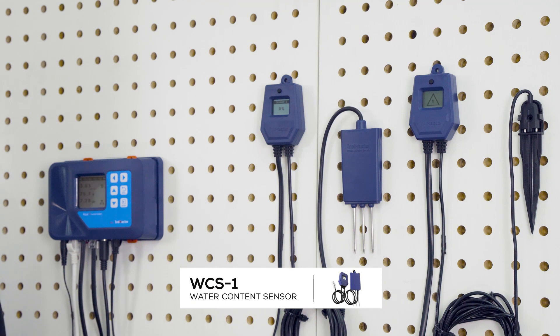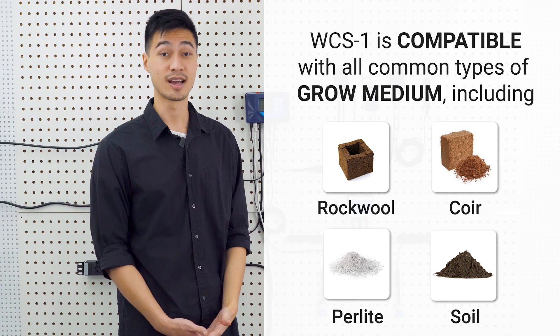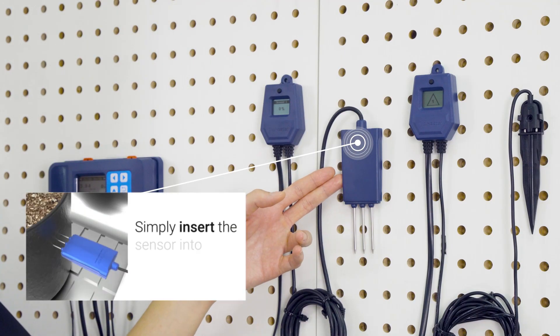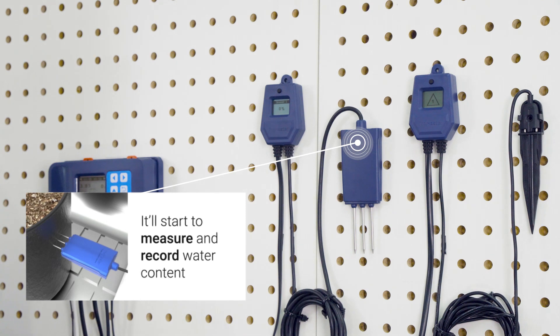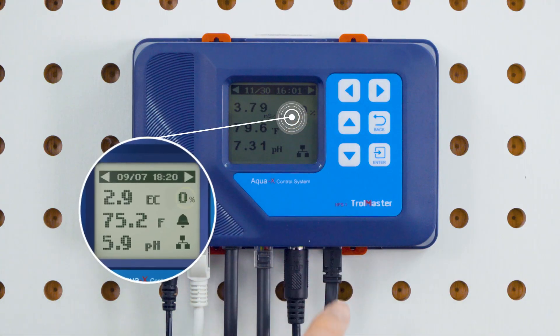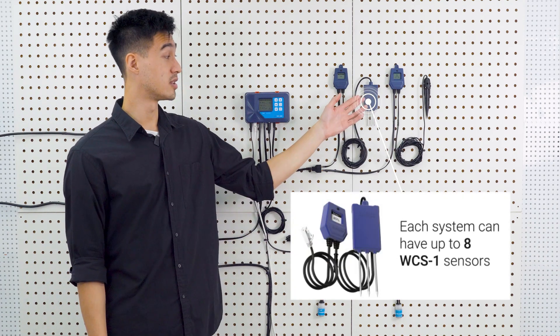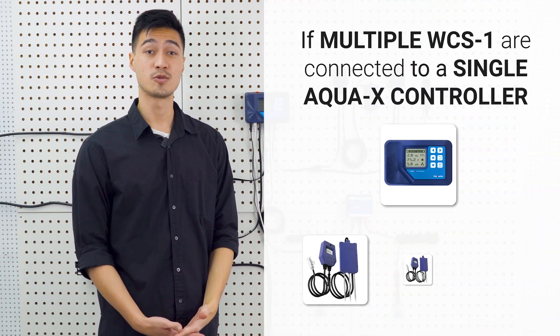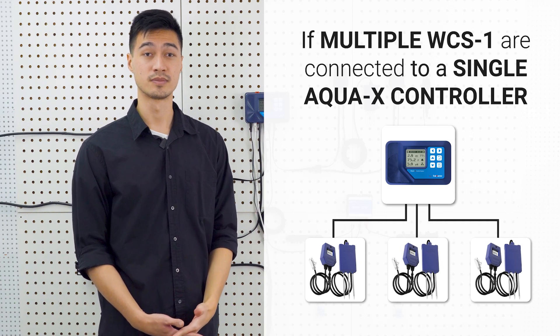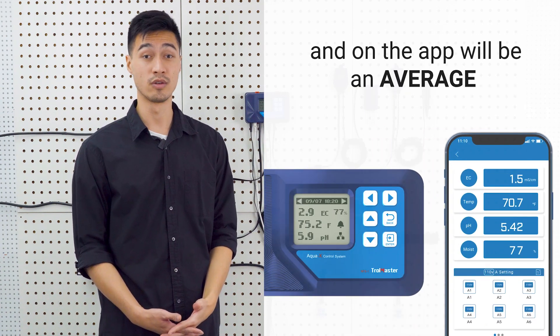The WCS-1 is compatible with all types of grow medium including rock wool, coir, perlite and soil. Simply insert the sensor into the medium and it'll start to measure and record the detected water content within the medium. You'll then see the detected moisture level appear on the LCD screens of both the sensor and the controller. Each AquaX controller can have up to eight WCS-1 sensors connected. If multiple WCS-1 sensors are connected, the displayed value on the controller screen and on the app will be an average of all the measurements from all the sensors.